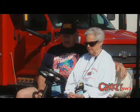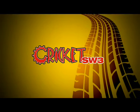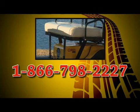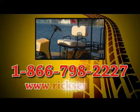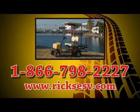I'd like to say thanks to Rick for designing this thing and helping out folks like us. The Cricut, as far as I'm concerned, is the best thing since sliced bread. I personally guarantee that you're going to be 100% satisfied. For more information on the Cricut SW3 electric sports vehicle, contact us toll-free at 1-866-798-2227 or visit our website at www.ricksesv.com and let the good times roll with your own Cricut SW3.